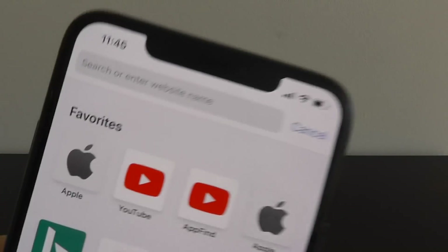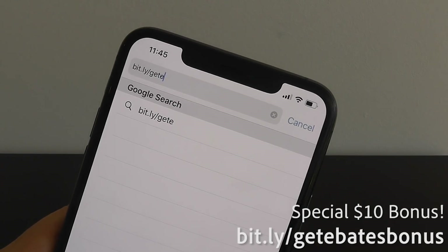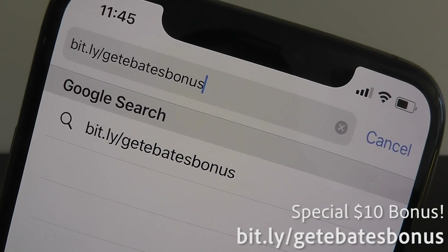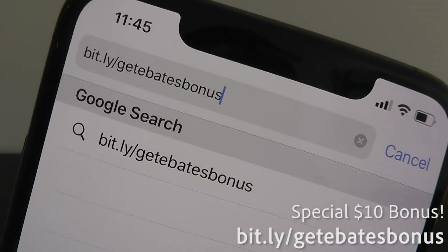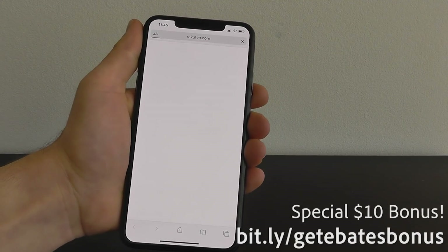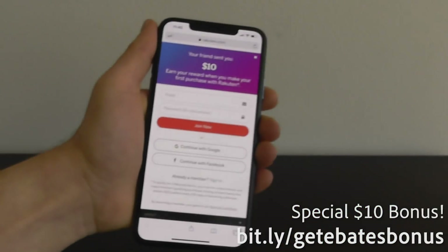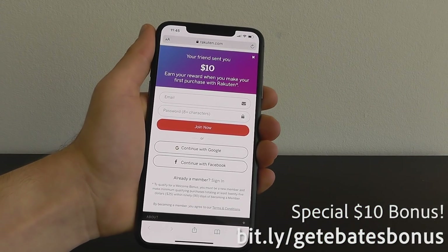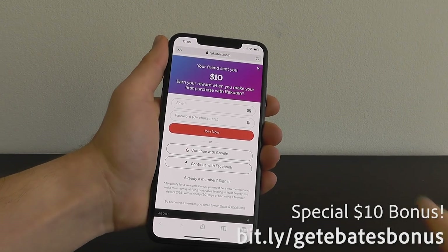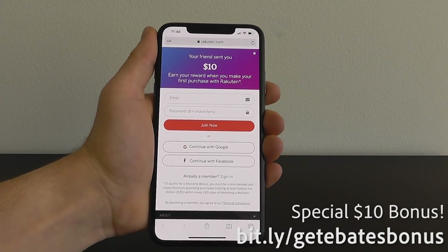Go to bit.ly slash getEbatesbonus to get a $10 bonus just for signing up. Just put in your email and password and click Join Now — that will qualify you to get the $10 reward. Once you open the app, you can see it is Ebates Rakuten. They rebranded from Ebates to Rakuten, but it's the same thing.